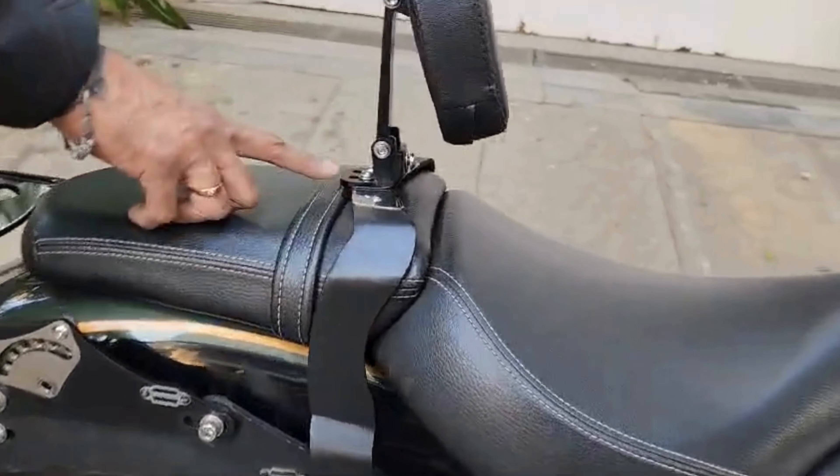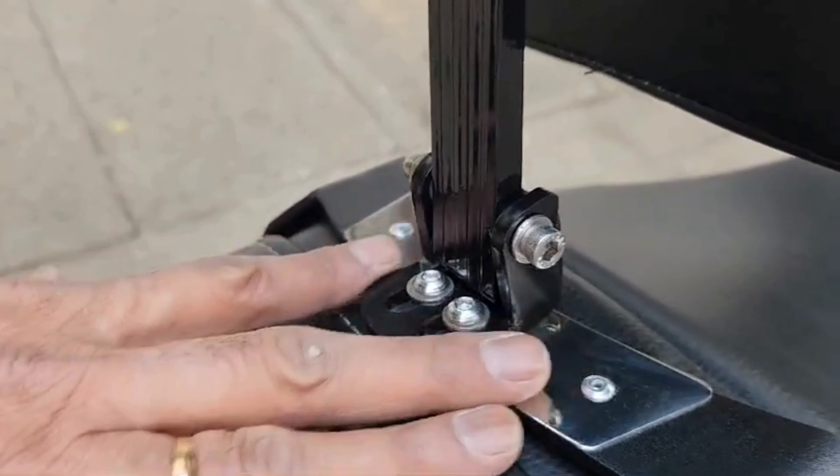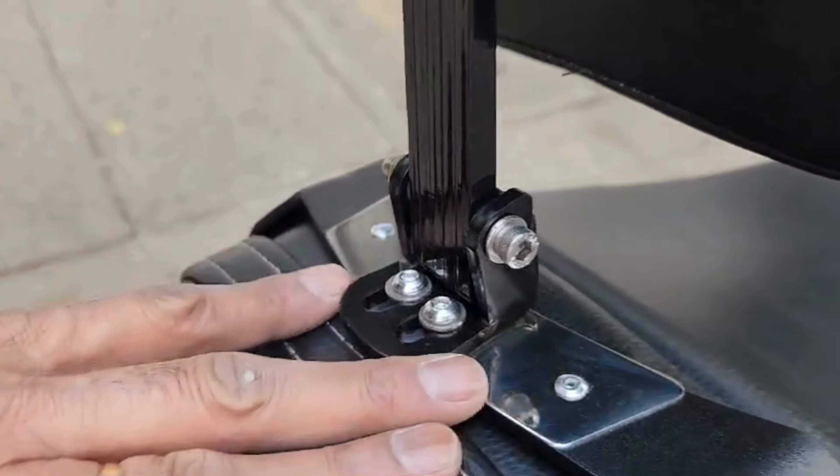The second degree of freedom that we give you is along this axis — there are slots here. You can move it front and back, and we give you a stainless steel plate here.